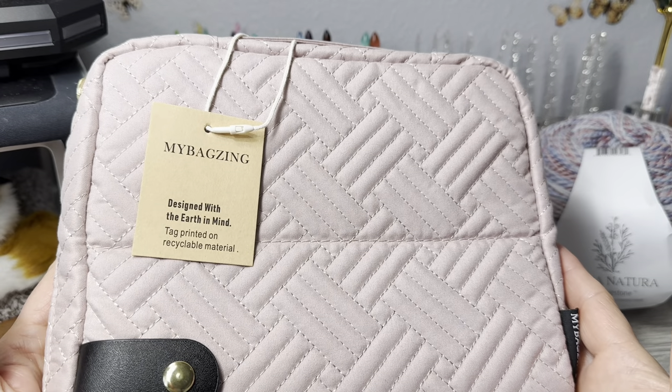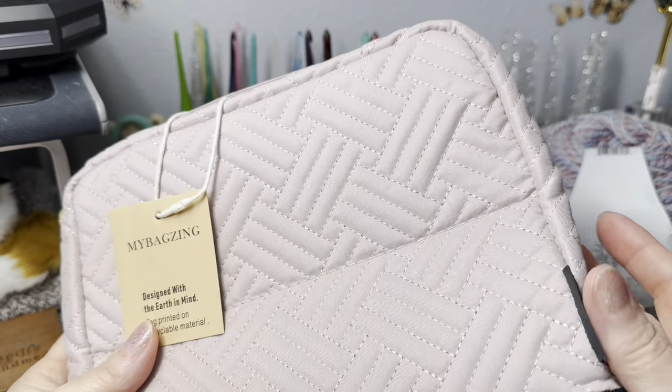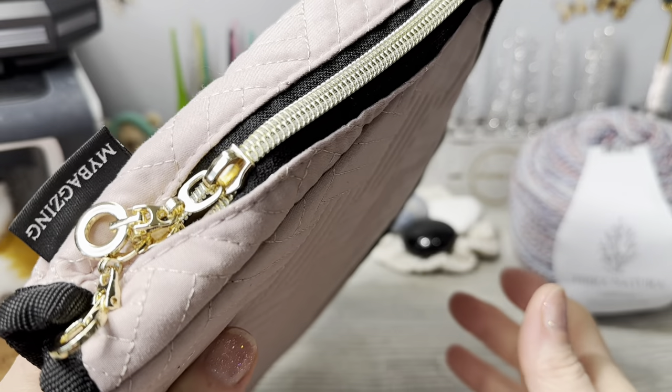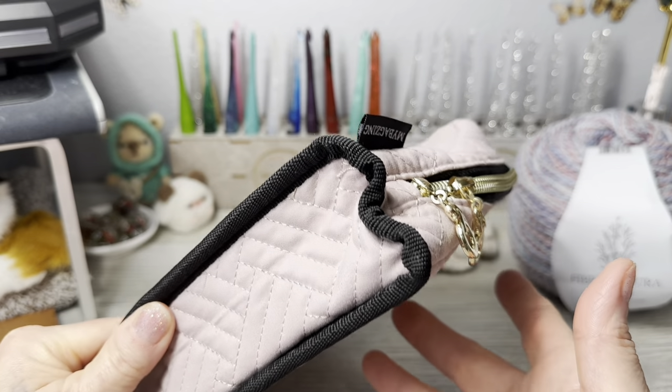Once it's open, it's a lightly quilted material. It has nice zipper pulls on it and a nice bottom so you can open it up and stand it up.